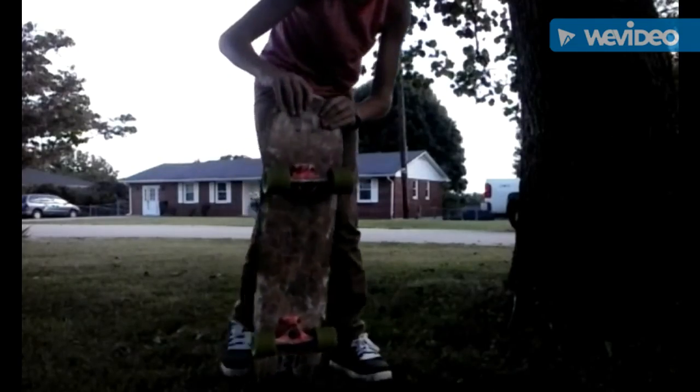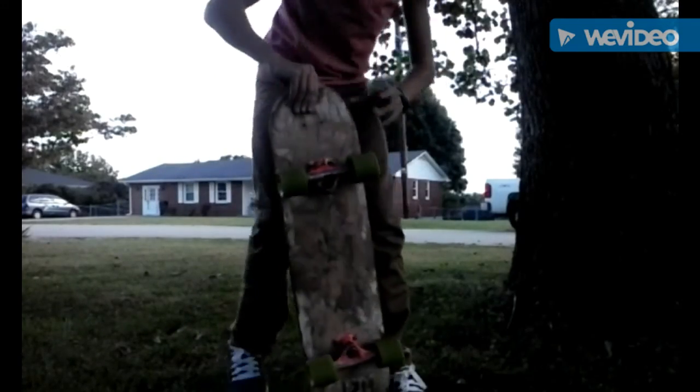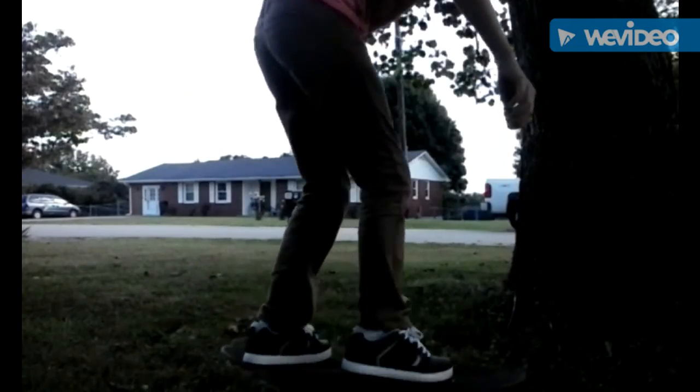Hey guys, welcome back. I'm back with Jacob Taylor and this is how to go up to a ramp or do a trick with hardly any space to do it. What you do is you grab your nose, slide your tail, then you step and let go, and then you go quick. So I'll get a clip of me doing that.